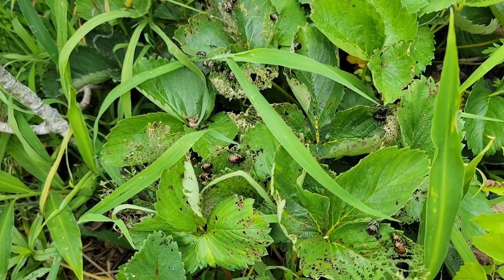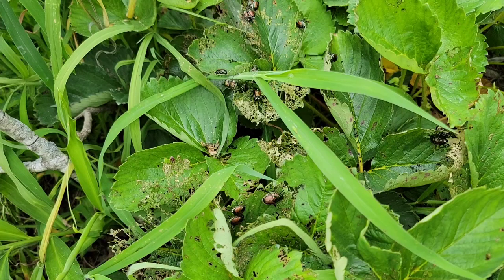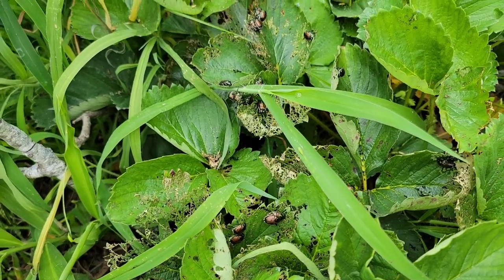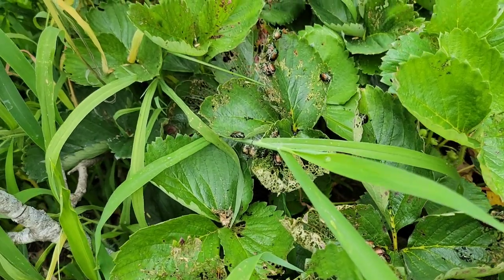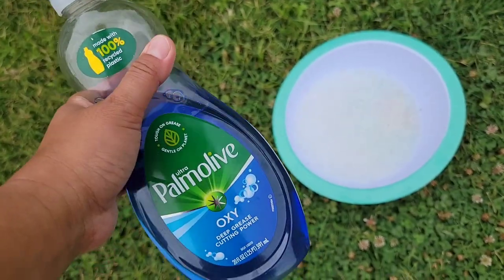I'm going to do something in order to at least control the number of Japanese beetles. Some people call these June bugs, but it's almost July and they're still here, so I think they're gonna stay for longer than just June. We need to get rid of these guys. My favorite thing to do is to create a soap solution.